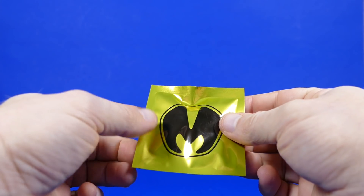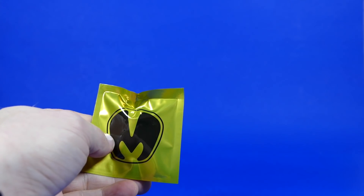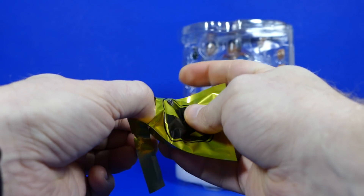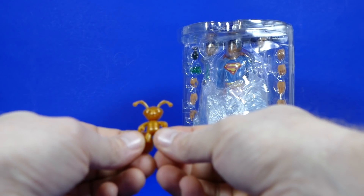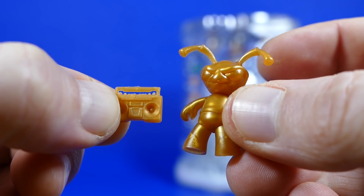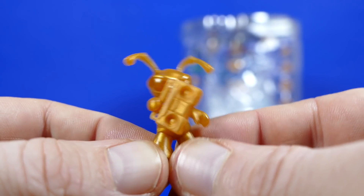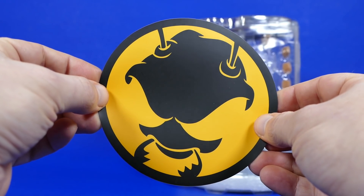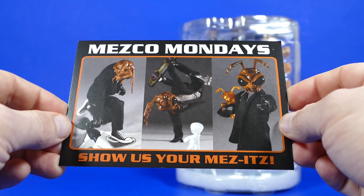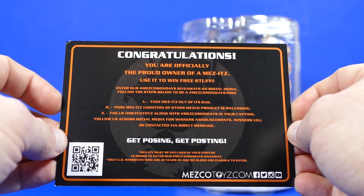He also came with this little Mezitz guy. Let's pause opening all this stuff up and look at this quickly. I had to cut this with a razor blade. This packaging is tricky. Would you look at that? It's a little tiny Gomez. And he also came with a little tiny boombox. This one also came with a Gomez sticker and a Mezco Mondays card: 'Show us your Mezitz. Congratulations. You are now officially the proud owner of a Mezitz. Use it to win free stuff.'